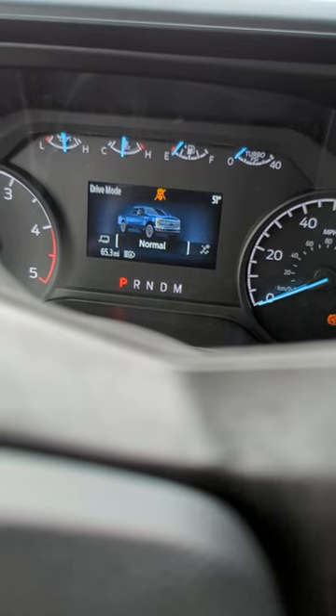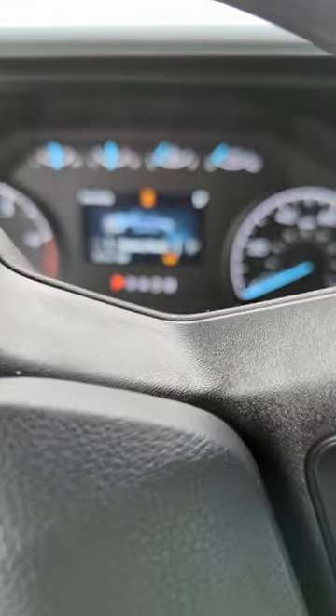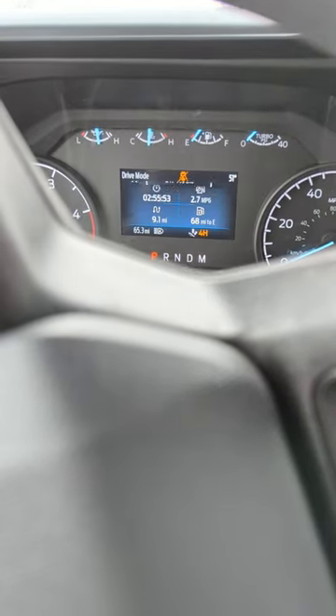I don't know why it's in four-wheel. But when you turn that knob, you got Normal. Let's see what we got — Slippery. We got Off-road.